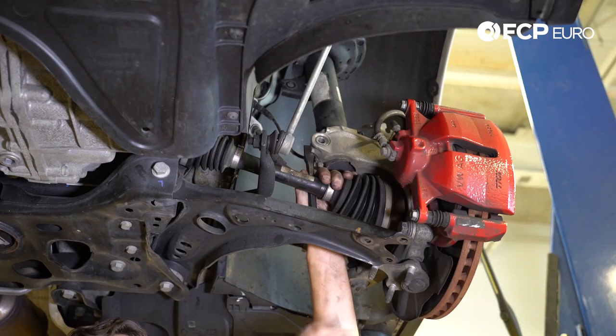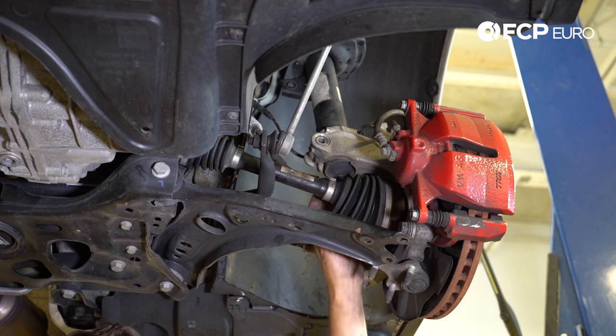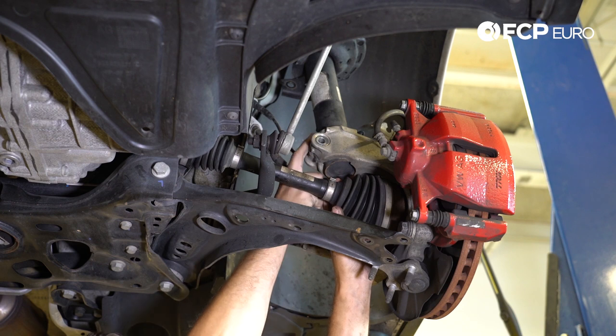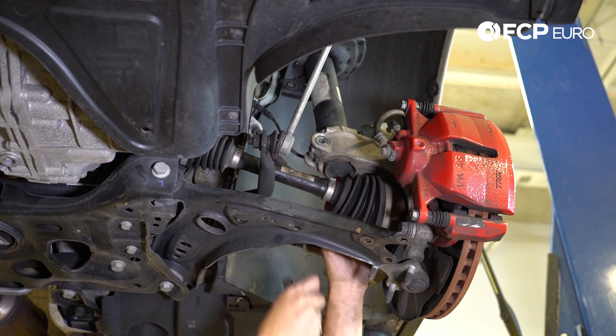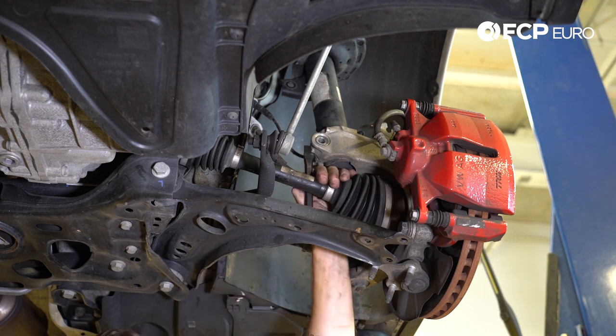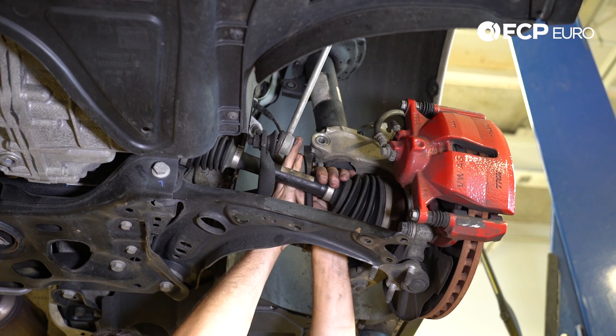The next thing we're going to do is split this upright right here. What I want to note is this little tab — this is an anti-rotation tab that's actually attached to the strut tube itself. We want to avoid that, and we also don't want to go on top or bottom of it because then we can't slide it through. So we're going to take this drift and go right here on the edge of it so we can allow it to slide through and separate these two.